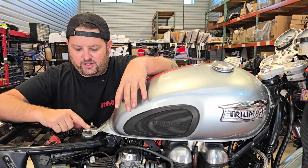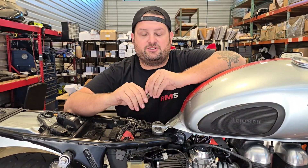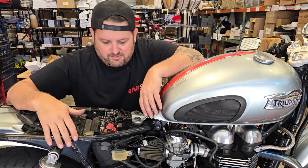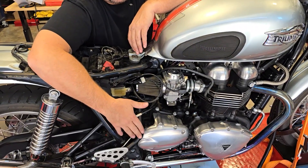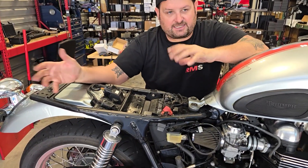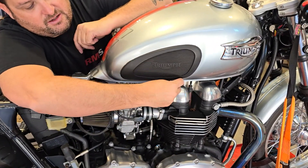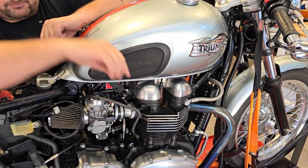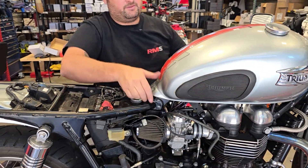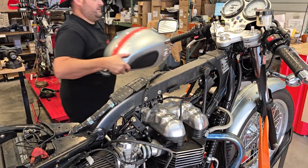Next, remove the gas tank. There are two eight millimeter bolts back here on the tail section. You'll need your seat removed and side panels off — the side panels have one flathead bolt down here and two five millimeter Allen head bolts for the seat. On the gas tank, remove the breather tube — it just pulls off the fitting underneath — then with the bolts removed and the fuel line disconnected from the fuel tap, lift up the back of the tank, slide it backwards off the rubber, and set it out of the way.